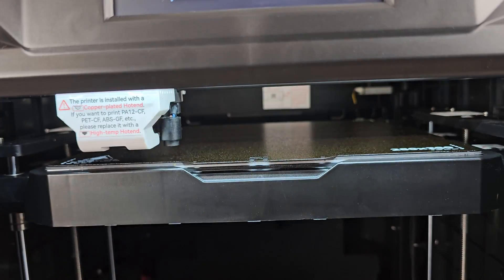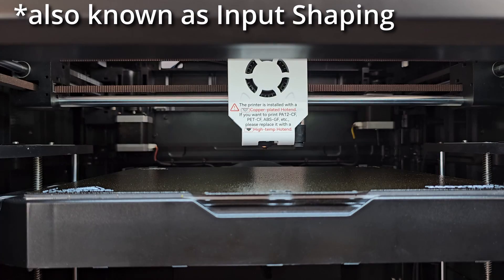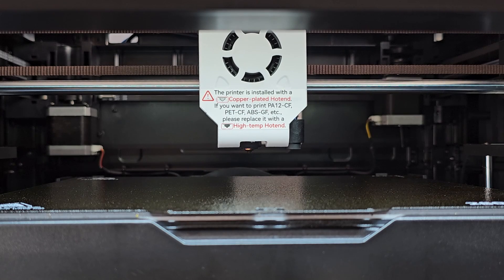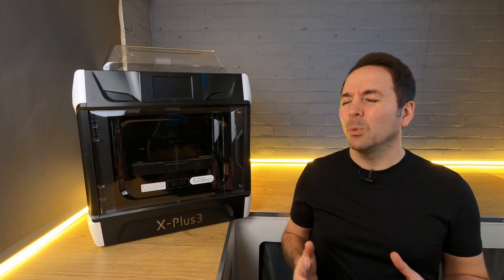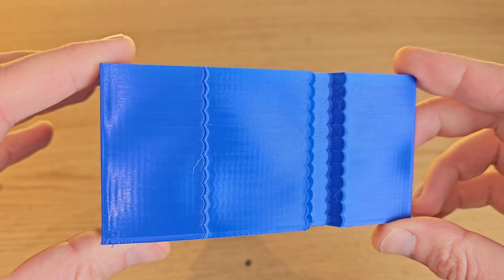Once you've done your bit with the Z offset, the rest of the setup and calibration process is done with very little interaction. The printer takes a bed mesh and then runs through a process called vibration compensation, which is supposed to remove effects from the surface of prints like ghosting. It does this by wiggling parts and then using sensors checks how much stuff wiggled and then compensates. Unfortunately I wasn't 100% happy with what it did here, and when it came to getting the best possible print results on a project later on I had to do a little bit of extra work.